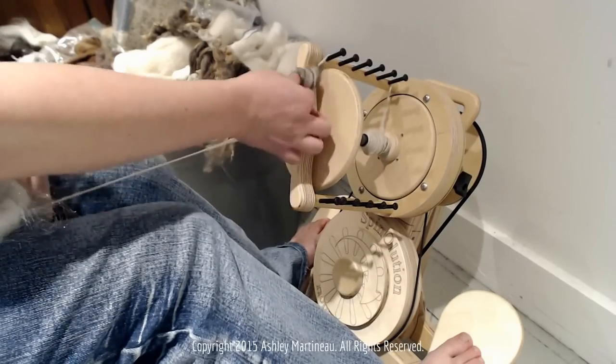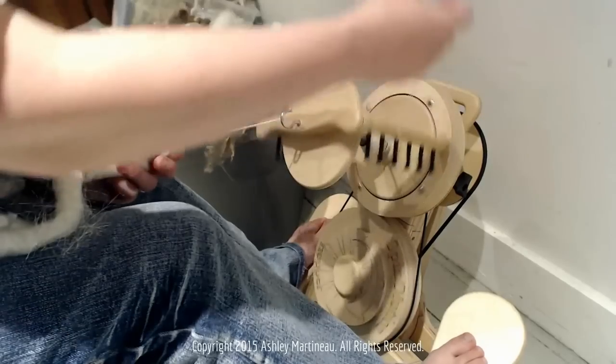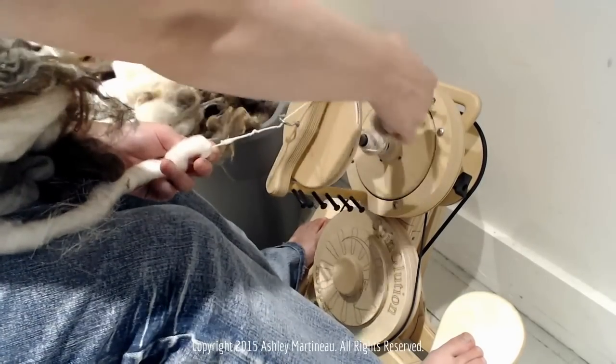Make sure that the puffs you create can fit easily through your orifice. Even though I have an open orifice, it's possible that these puffs can get snagged. So I'm just going to manually wind it on just to make sure that it gets on safely.